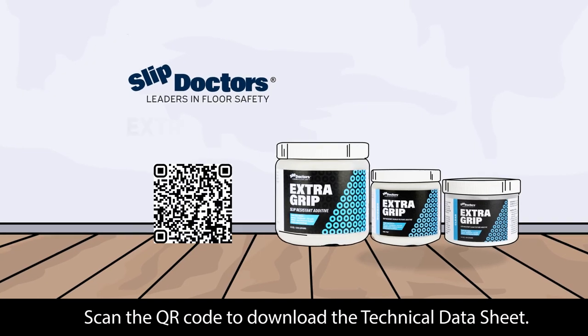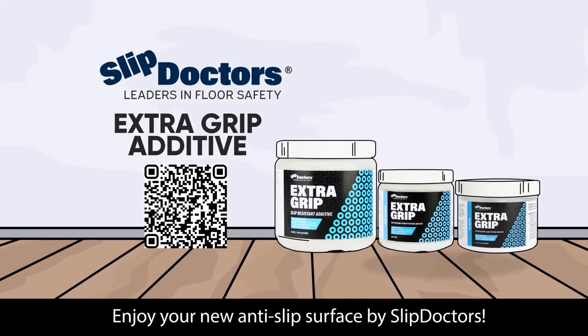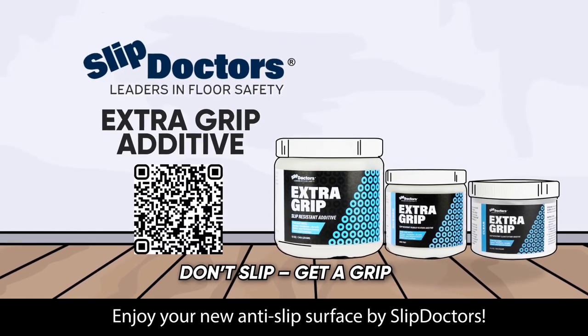Scan the QR code to download the technical data sheet. Enjoy your new anti-slip surface by Slip Doctors. Don't slip—get a grip!